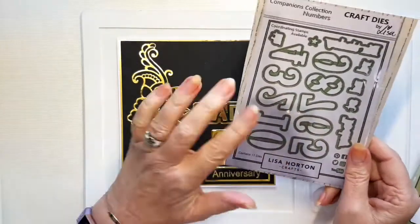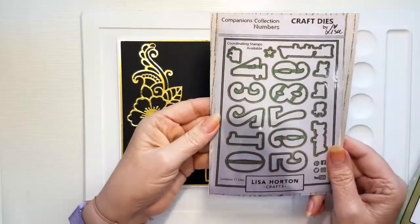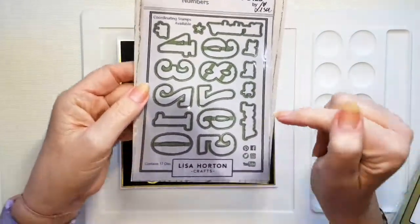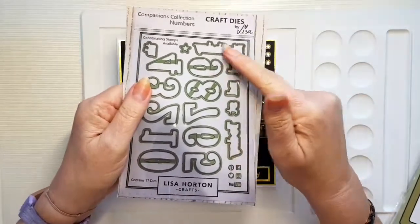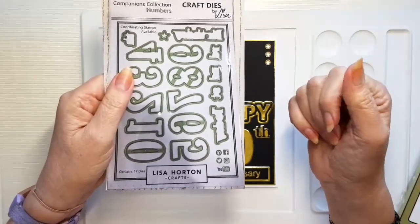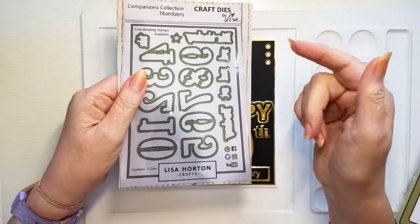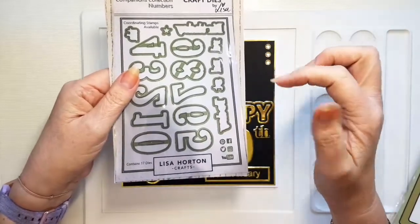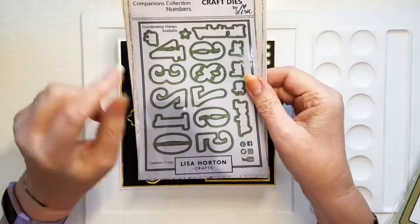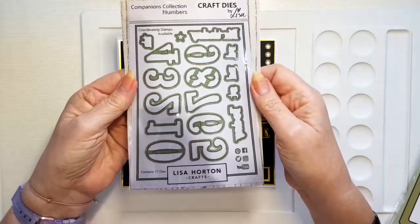I'm using Lisa's numbers because primarily they're the only set of die cut numbers I've got in my stash, but I just love how they look on a card. The thing I love most is that they've got 'today', 'birthday', and the suffixes — N, D, S, T, R, D — to go with the numbers. So 50th, 22nd, first, third, all those sorts of numbers. They've got those little suffixes as well and I think that's brilliant. I know there aren't any in stock at the moment, but watch this space.